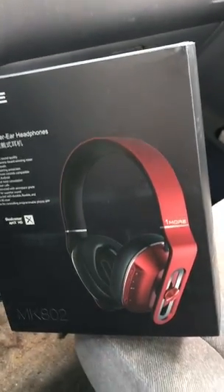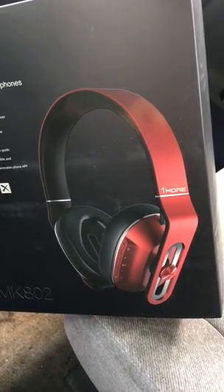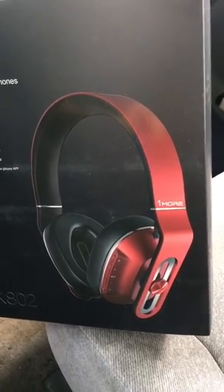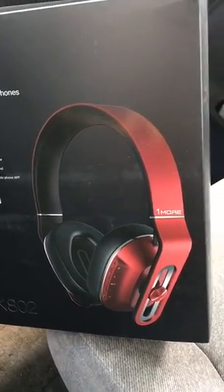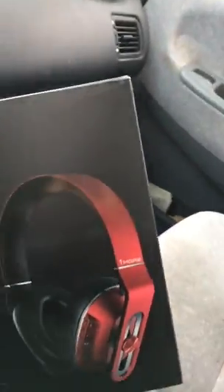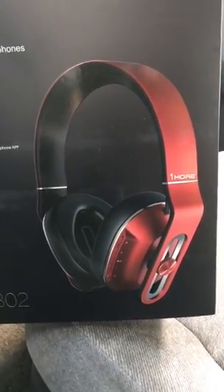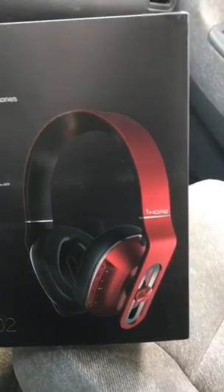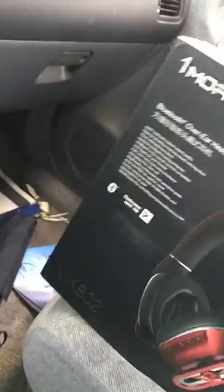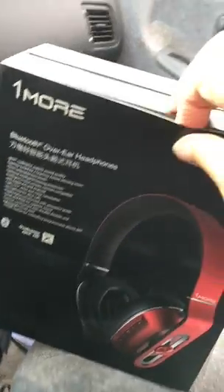I'm going to do something a little unusual here. This is going to be a review of the MK802 by OneMore, which is a Bluetooth headphone, very similar to the MK801 except this one has, besides Bluetooth, a three-way bass switch on it. I'm going to do this video handheld because I don't have a tripod with me, but also I need a little more space. There's a hurricane outside where that's my only good light. So anyway, here we go.